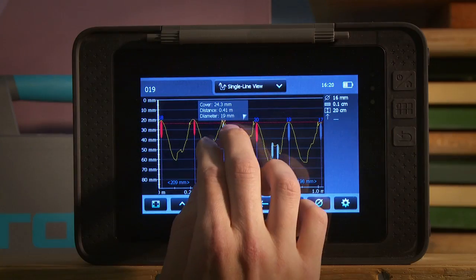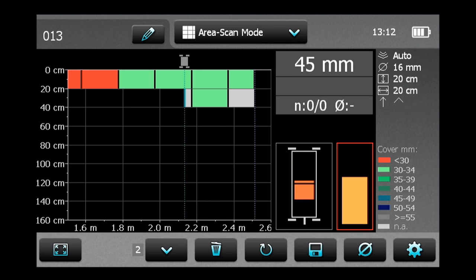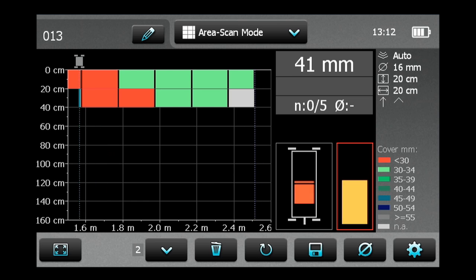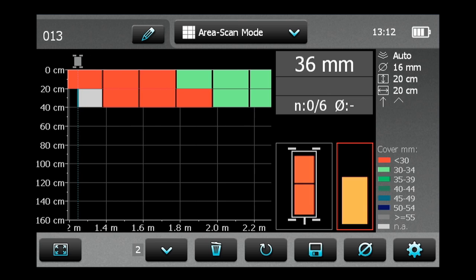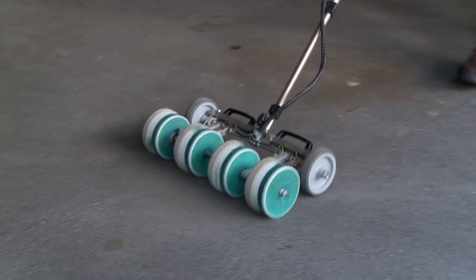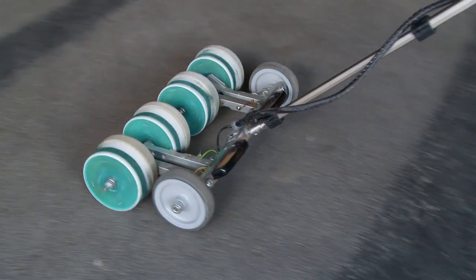Each line can also be viewed individually in a single line view. The grid display of the area scan mode allows a simplified view of the measured cover data, and the user can select individual grid sizes. The area scan mode can also be used in combination with potential field measurements.